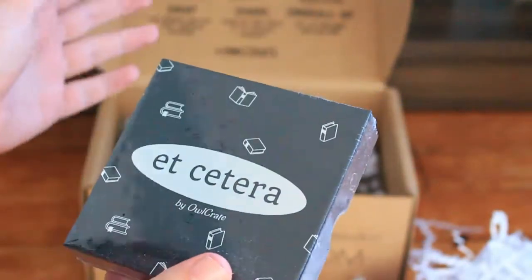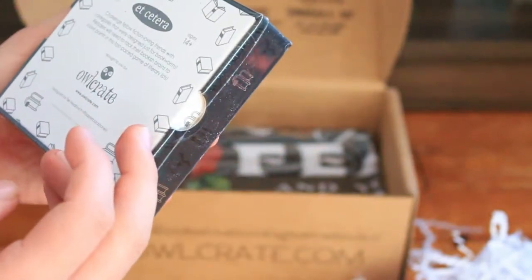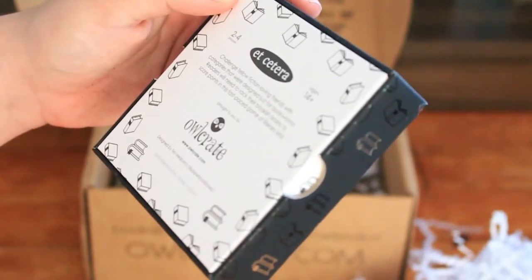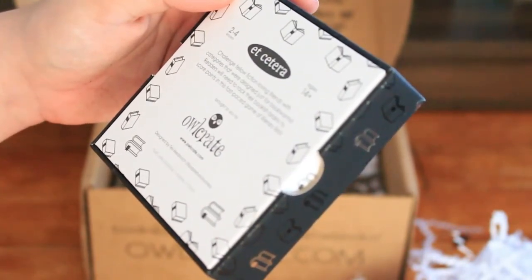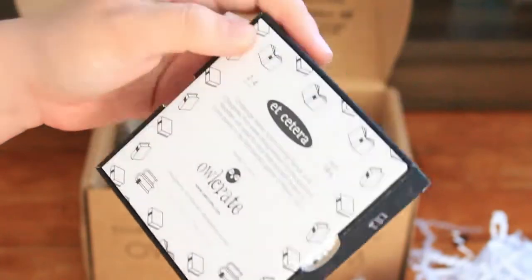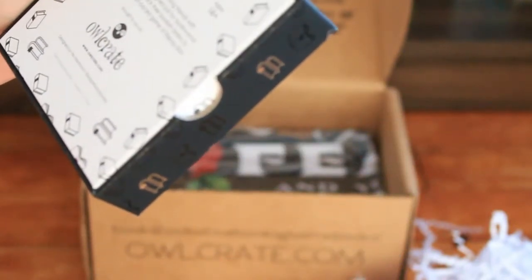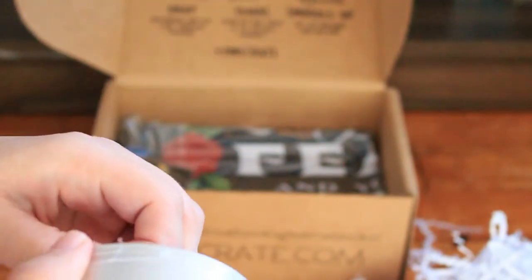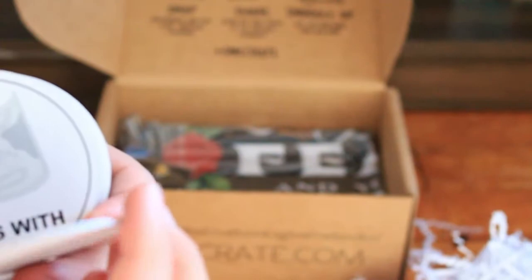Then I see a little box that says 'etc.', ages 14 plus — this is a game. 'Challenge fellow fiction-loving friends with categories that were designed just for bookworms. Readers will need to rack their bookish brains to score points in this fast-paced game of literary lists.' It's a really nice box as well, with kind of a velvety feel, some silver foiling, and also some clear sheen foiling as well. I've never seen a book box include a game before — I have seen puzzles before, but not games.